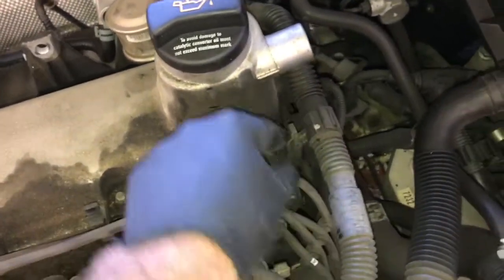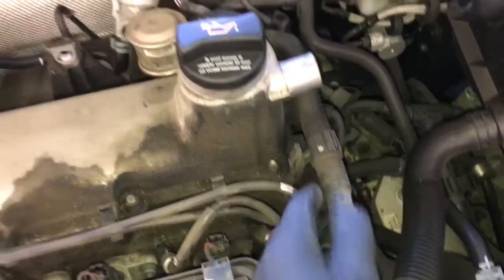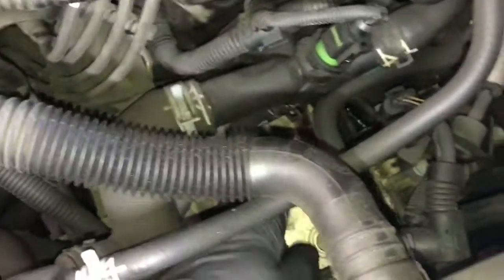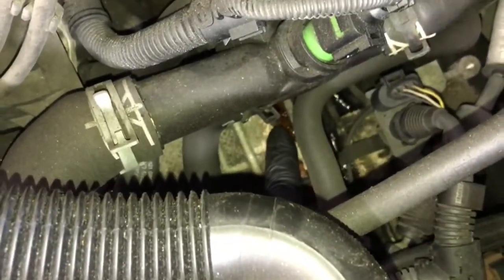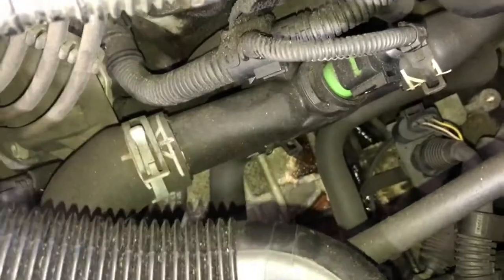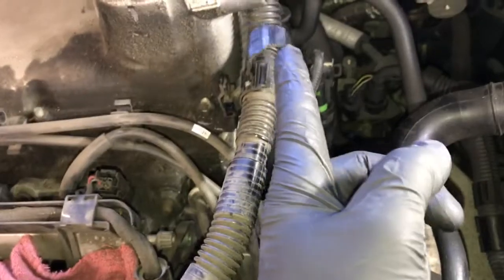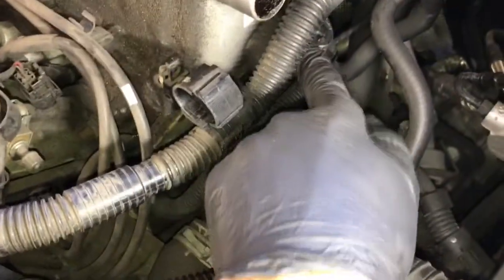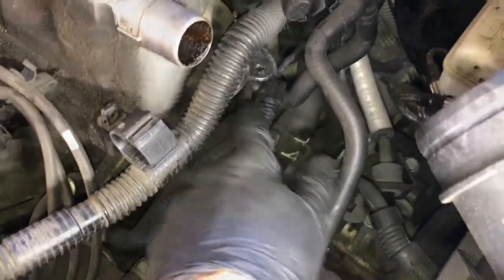Now we can start removing the bolts on the valve cover, going around in sequence. In the front there's a little wire loom that's held on. You can see that the oil runs down and gets behind the coolant flange, causing the seal to swell and creating a coolant leak. For the front clip, I just popped it open and pulled the wire out of the loom rather than risk breaking it. Towards the back of the valve cover there's another wire loom holder — pop that out too.